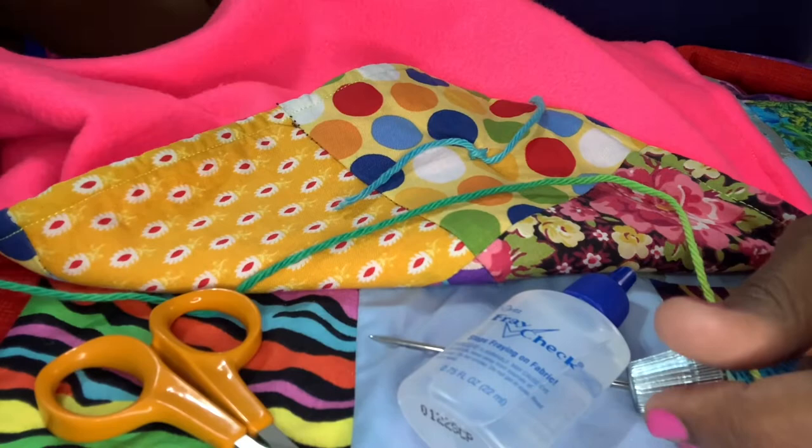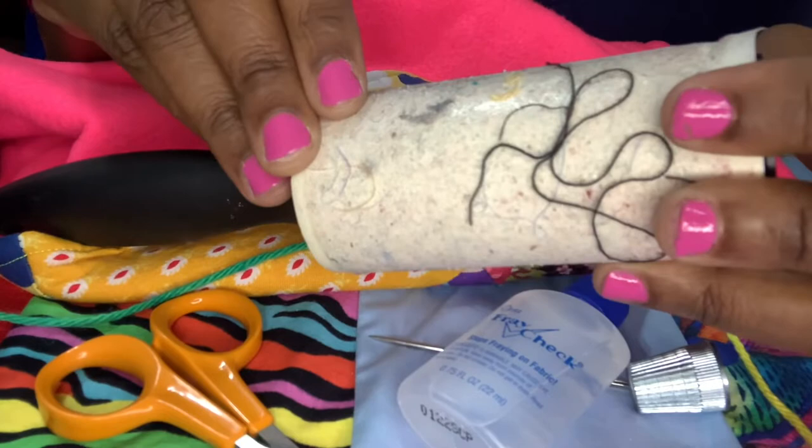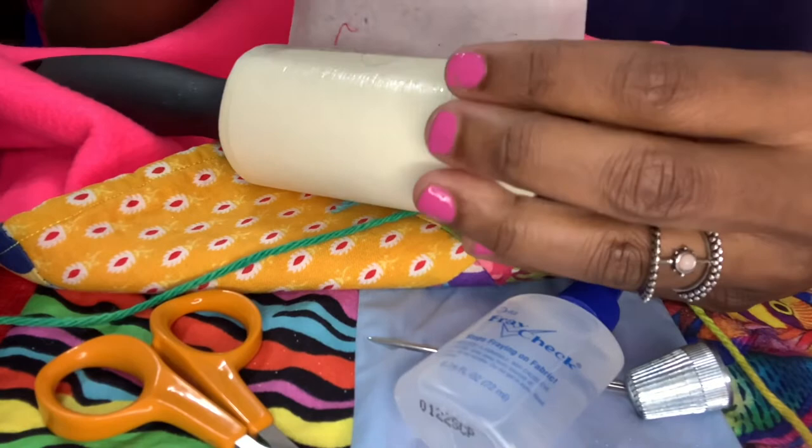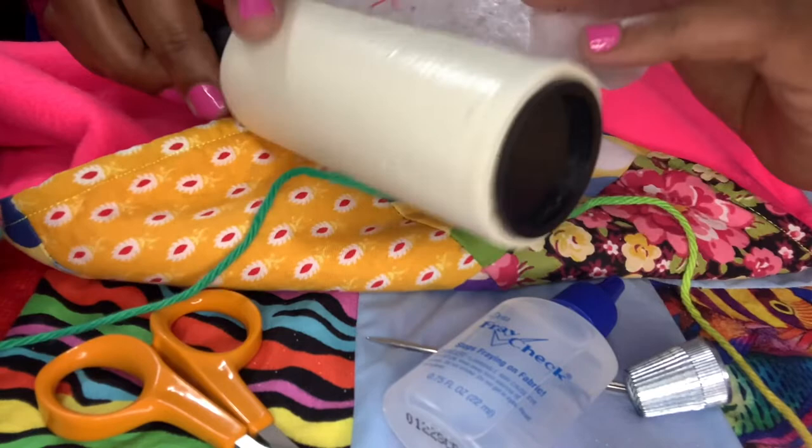I also want to recommend a lint roller. I've been using this one to take care of stray threads. When I'm tying the quilt, I may notice a stray thread or some lint and just want to get it off. Now let's get started.